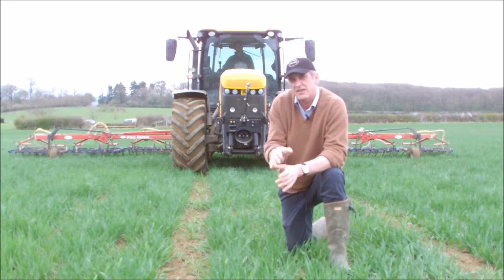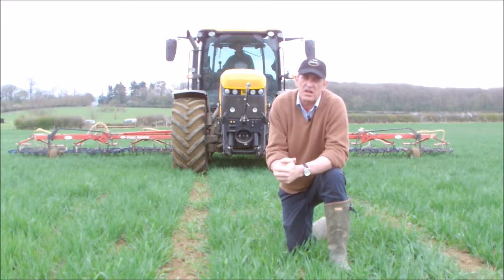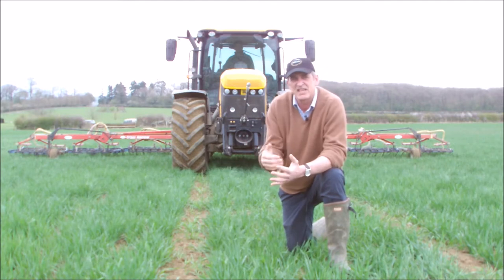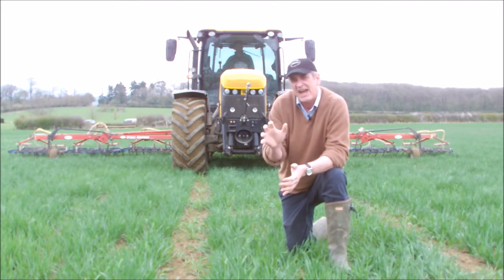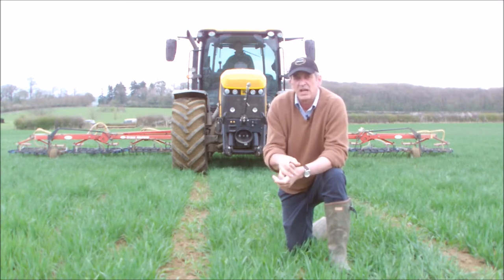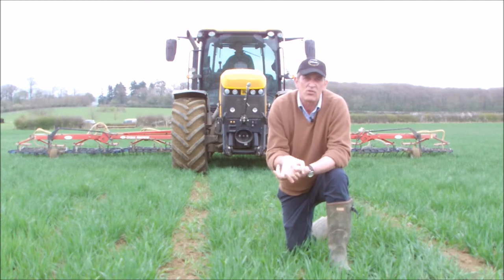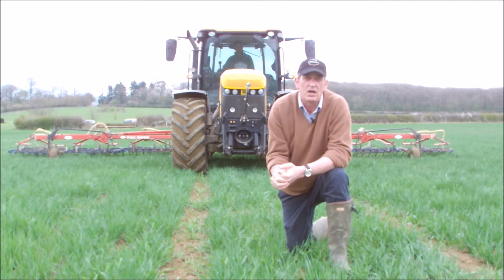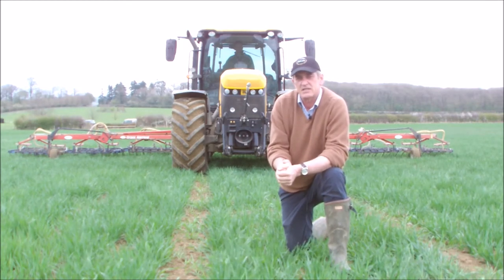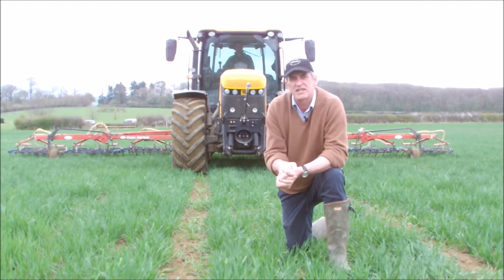This is a field of oats — probably not the best piece of dirt we've got on the farm — and at harvest time I'd expect this to yield about two tons to the acre. I have managed three tons to the acre in an organic system. Later on the next little vlog will be about how we top dress it with a bit of well-rotted farmyard manure, but I really wanted you to see this because we were here in October at drilling time and now this is its first harrow comb.